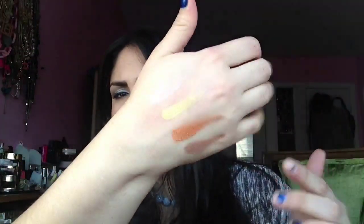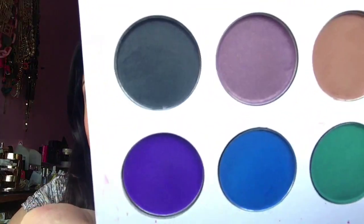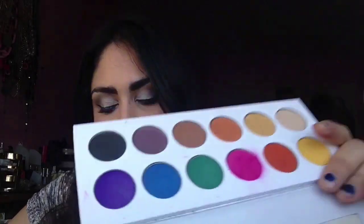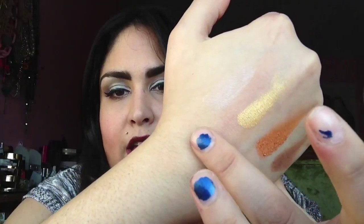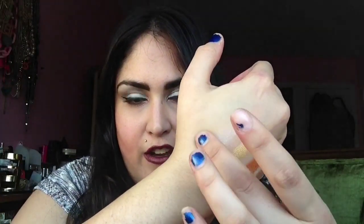Then we have the matte brown — another color I could use all day long in my crease or as a liner under my eye. Just those colors together would make a really great summer look. The next one — do you see that plum color? It has that reflection in it. It's such a unique shade — it's a plum but it has a little bit of that reflection. It translates really well on the eye. And last but not least, the black — you can use it as a liner or just as a shade on your lid, and it's super pigmented even without primer. So you have a lot of neutrals and a lot of bright colors.